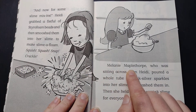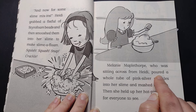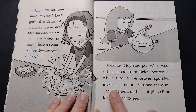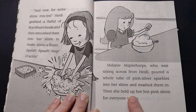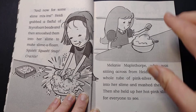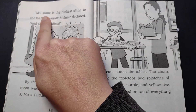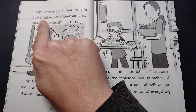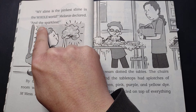Melanie Mapplethorpe, who was sitting across from Heidi, poured a whole tube of pink silver sparkles into her slime and mashed them in. Then she held up her hot pink slime for everyone to see. "My slime is the pinkest slime in the whole world," Melanie declared, "and the sparkliest."